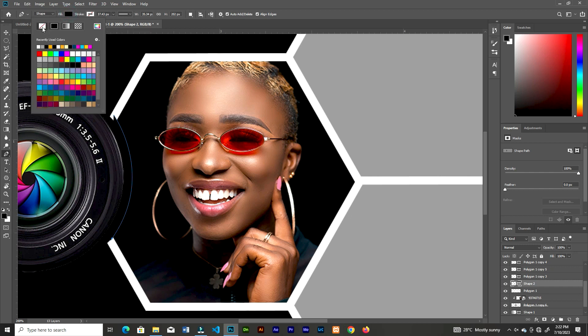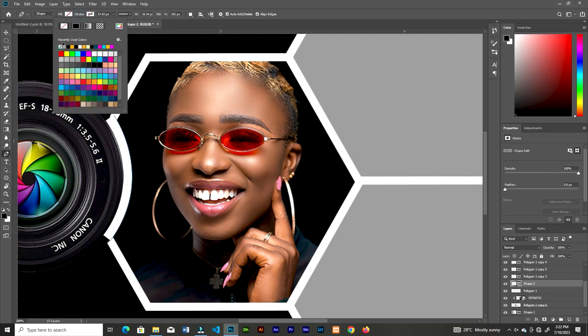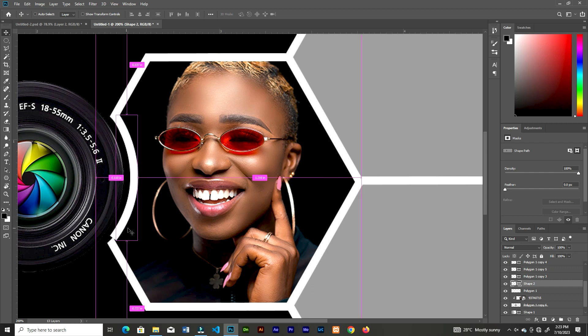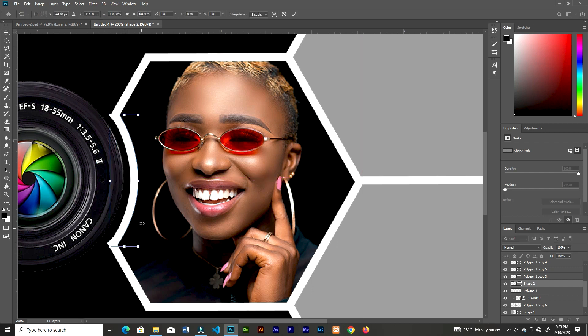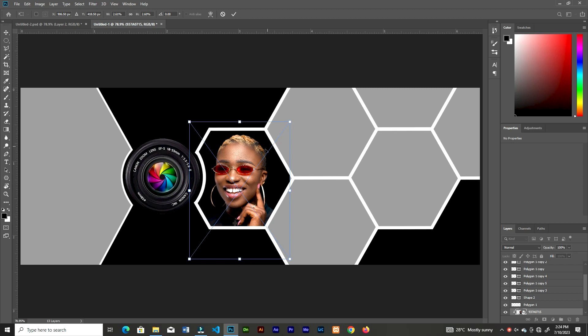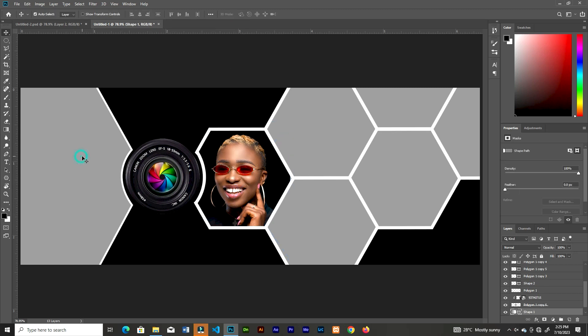Go up there and take away the fill, then turn on the stroke. Change the size of the stroke, then tweak the position — bring it back and increase the size for it to touch the other end. Now we have this nice curved gray shape — that's what we wanted.